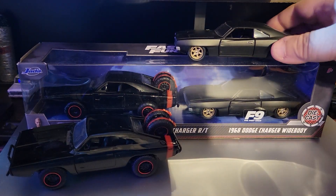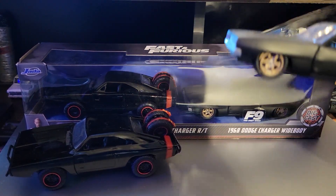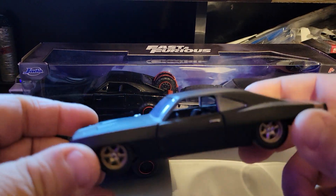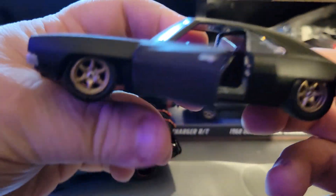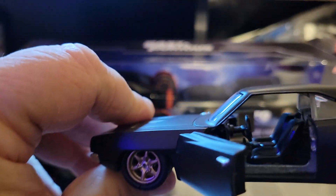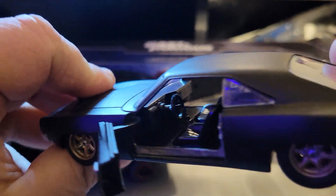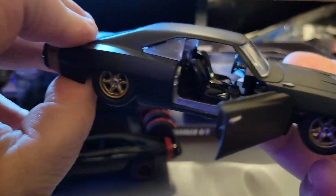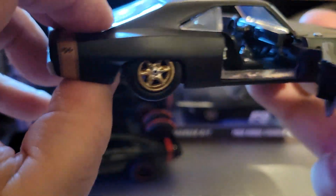This is the Dodge Charger Widebody, and this one does have doors that open — and there's the interior. These are both 1/32nd scale and they come in a two-pack.